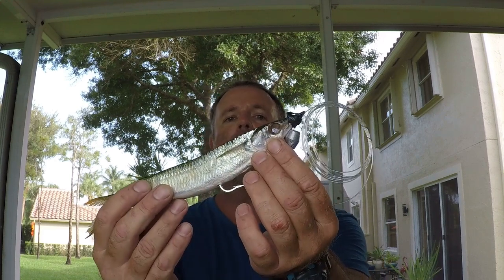Alright folks, in this episode we're going to go over what I believe to be the easiest way to pin rig a ballyhoo. Before we get into this though, if you want to learn more about fishing, go out as an angler, or just see some great and exciting offshore fishing adventures, you can start by hitting the subscribe button. Don't forget to turn on the notification bell so that you won't miss a thing.